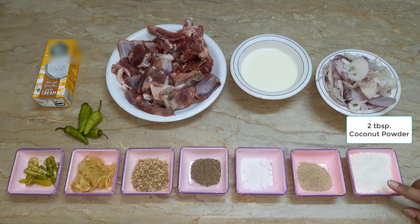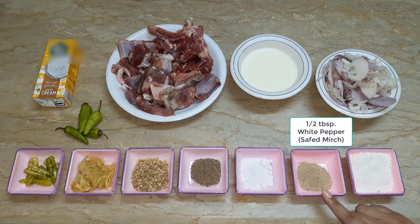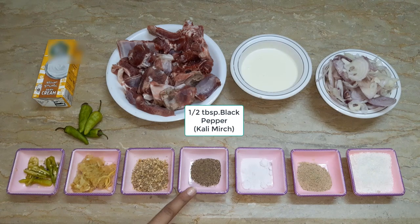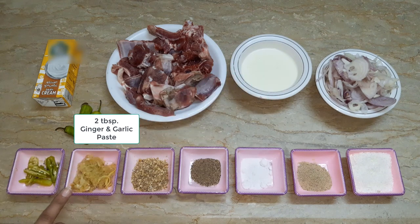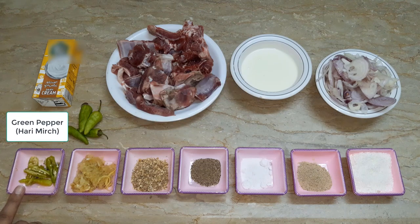We use coconut powder and vegetable powder. We use 1 tbsp of cumin station powder and ginger-garlic paste. We also need 2 tomatoes and a few pieces of whole spices.